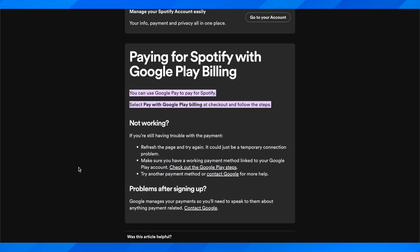Hi everyone. In today's video I'm going to show you how to pay for Spotify Premium with Google Pay. Basically it doesn't work to pay directly with Google Pay — instead you'll have to use Google Play.